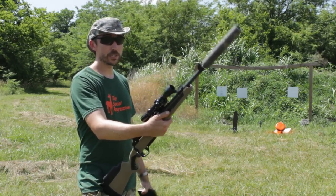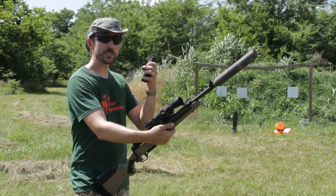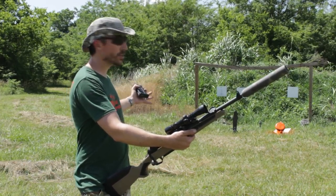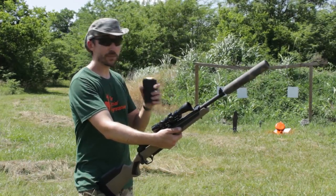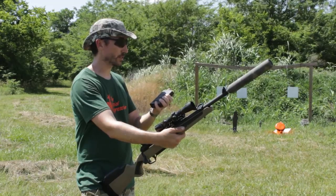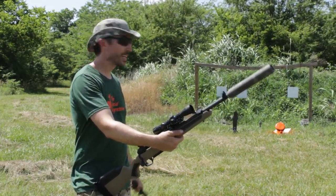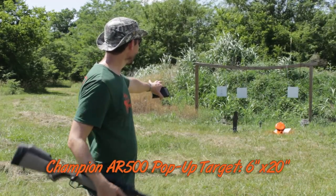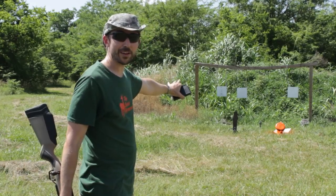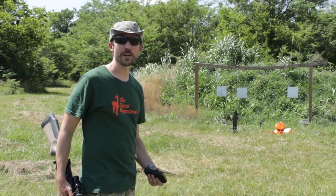We're going to be shooting quiet today and shooting at really close range, because I've been wondering myself how much damage a subsonic 308 can do. These can definitely be shot at longer ranges — I actually sighted these in at 100 yards. But today we're just going to see what we can break. I have an AR500 target on the left and a steel pan that I painted orange, and behind it we have some water jugs.